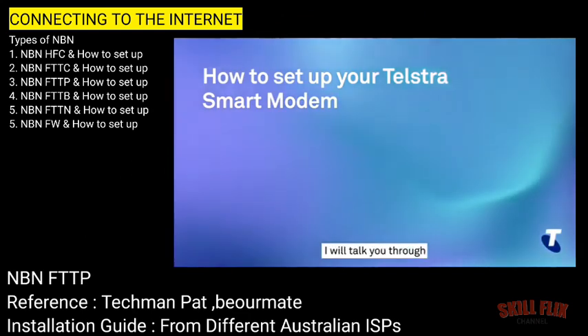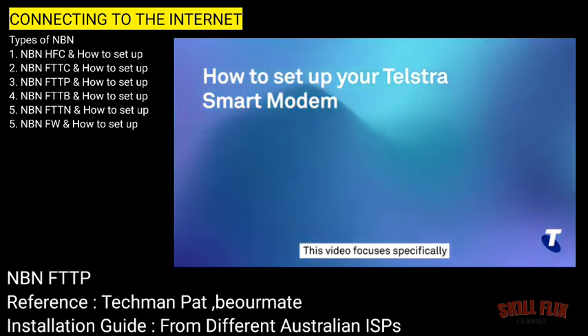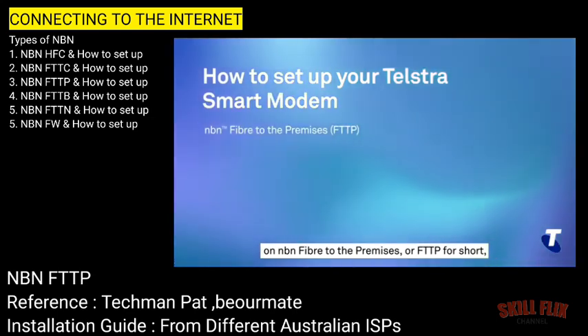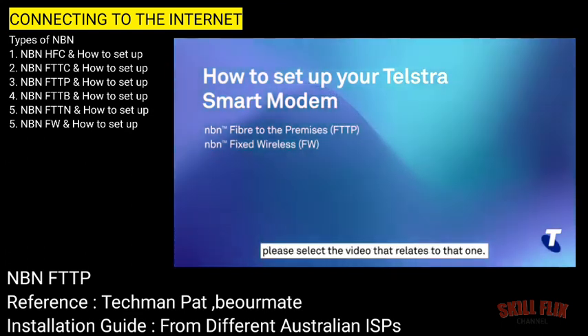In this video, I will talk you through how to set up your new Telstra smart modem and connect to your NBN service. This video focuses specifically on NBN Fibre to the Premises, or FTTP for short, as well as NBN Fixed Wireless. If you have another connection type, please select the video that relates to that one.